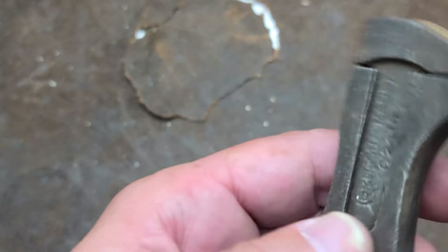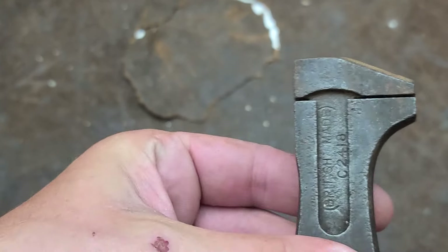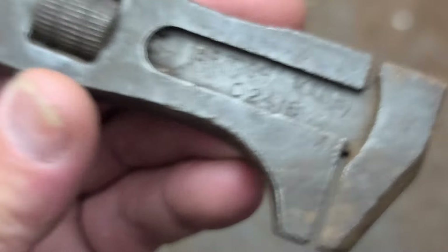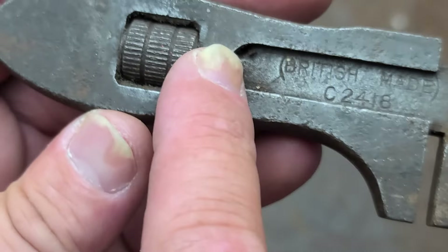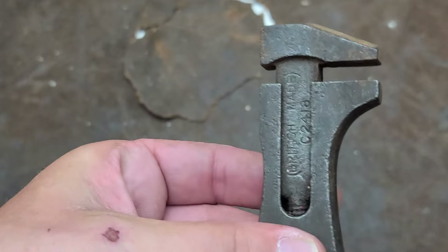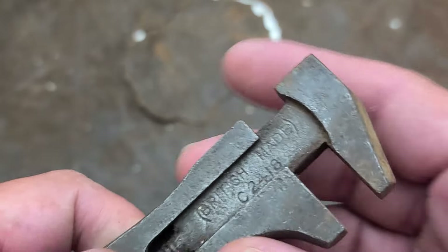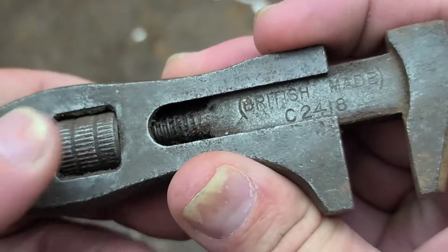This is Maximus here with an oddball old-school wrench called a linear adjustable wrench, as opposed to crescent wrenches which have an angled head. Looking around online, I wasn't able to find out who made this — we just have 'British made C2418.' A few of these have popped up over the years. This is a very old-school adjustable wrench from before Crescent popularized the angled head style, which was apparently invented in Sweden by Baca — probably in the 1700s or 1800s.